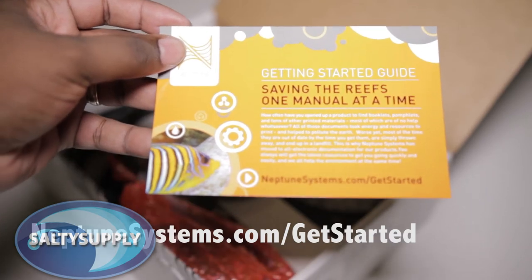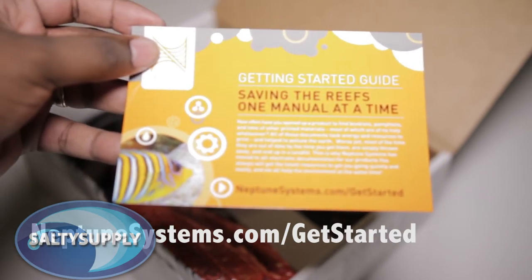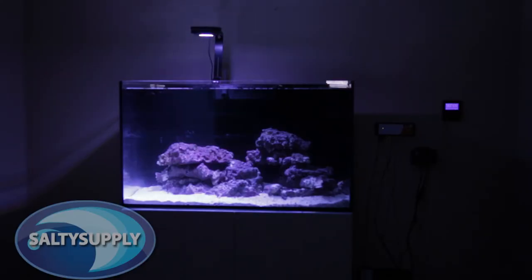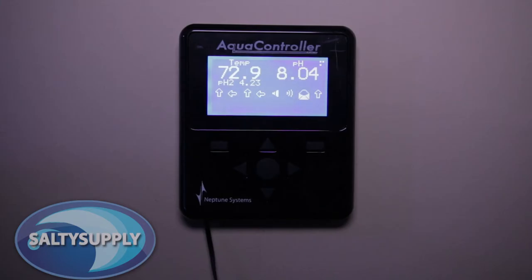The Apex comes with a getting started guide and it will walk you through all these steps plus more, like helping you get your Apex on your home network and helping you set up and use their cloud-based Apex Fusion interface. Programming can be done directly from the display, but having it connected to your local network makes that go so much faster using the new Fusion interface.